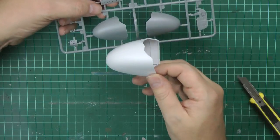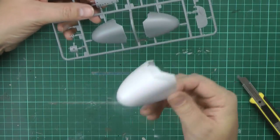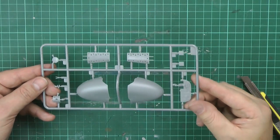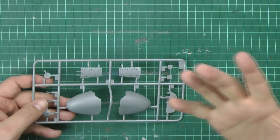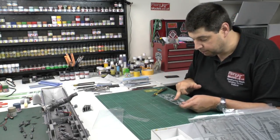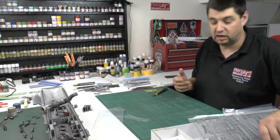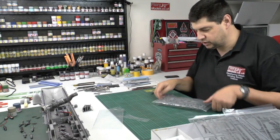Getting rid of the seam on the 1/32 nose was a real pain. You can see how much bigger the 1/32 is if you're thinking about scaling up. Generally everything looks pretty good, though the speed brakes - which were never actually used as they caused really bad stability problems - don't look as sharp. They look a little softer, not as crisp, possibly because they've been rescaled from the larger kit.